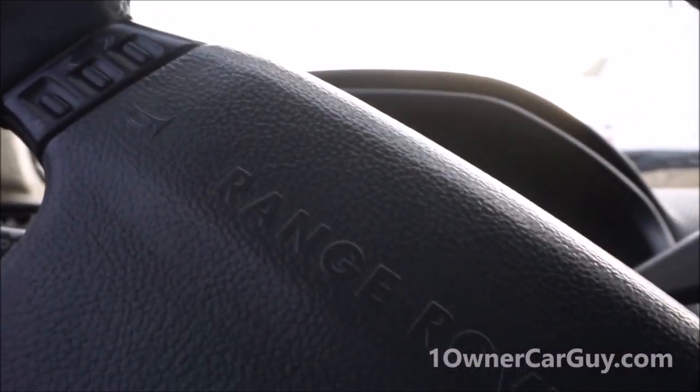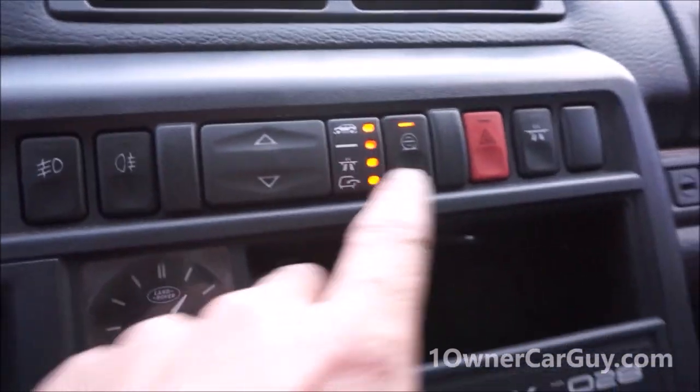There are your wipers, there's your back wiper, and all the settings and lights work.